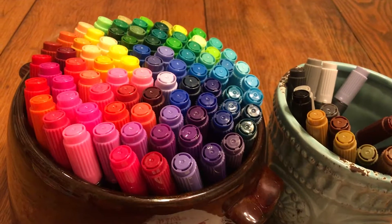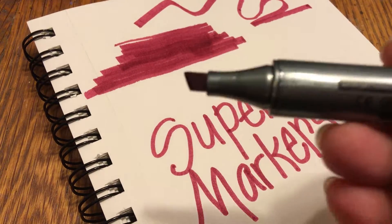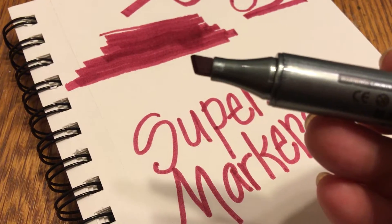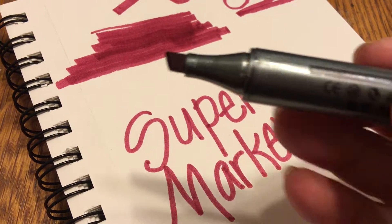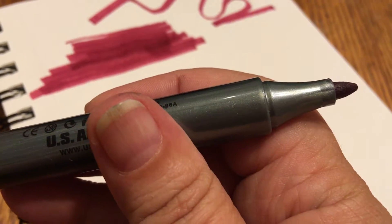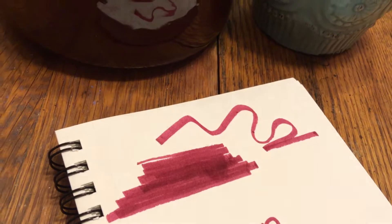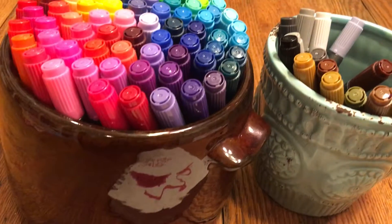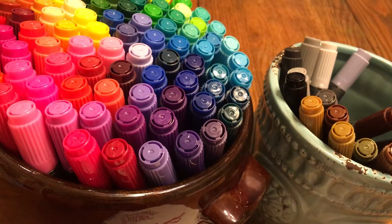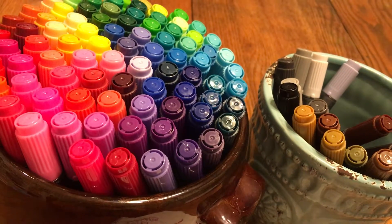The chisel point measures 4.7 millimeters and the bullet point is 4.1 millimeters. The inks are water-based, non-toxic, and acid-free. They're great for students, children, budding artists, and even adults.